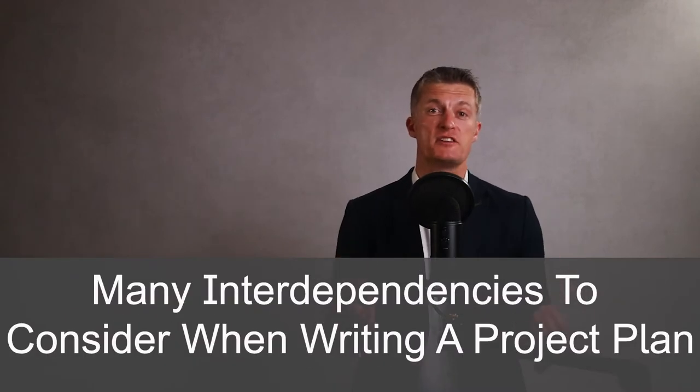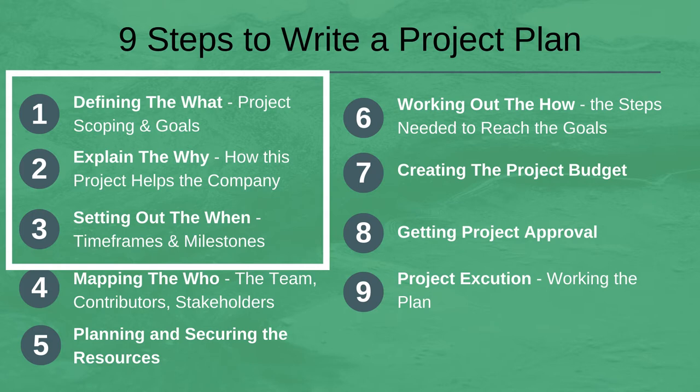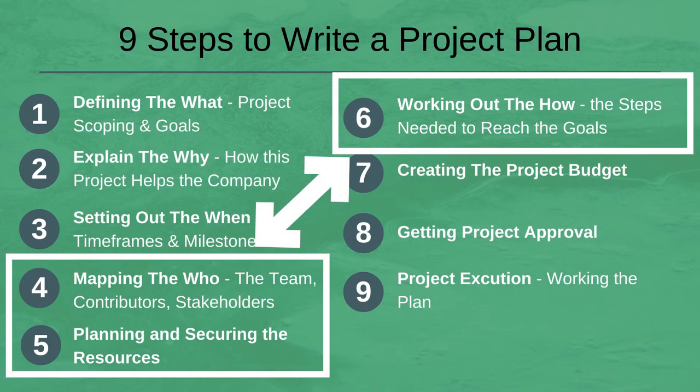There are many interdependencies to consider when writing a project plan. Do the first three steps in order as these are critical to get right when creating a project plan your manager will sign off. Do steps 4, 5, and 6 in the order that best suits your project, and going back and forth between these steps when planning a project is quite common.